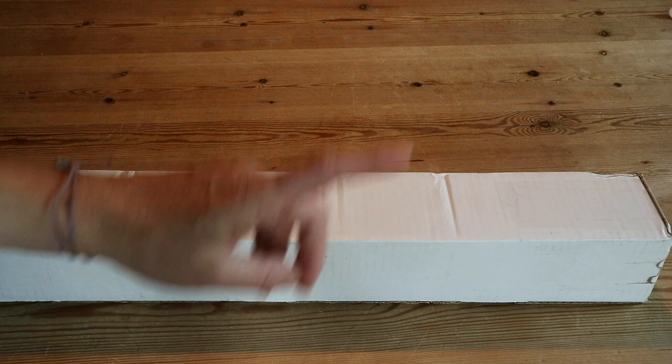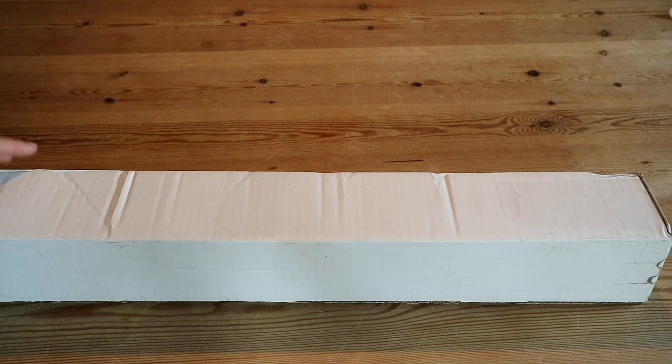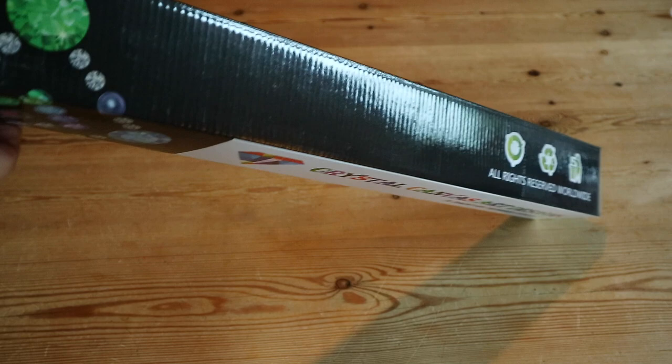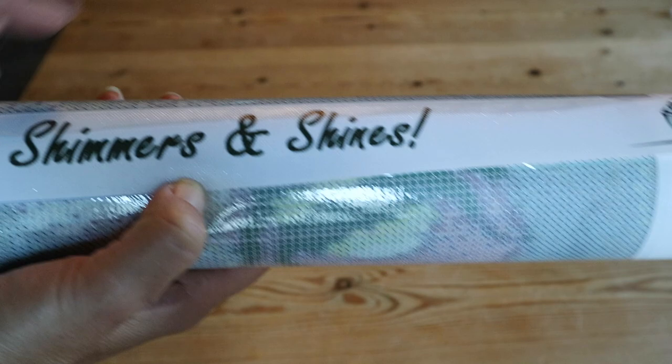If you want more information about Diamond Painting It Forward, I'll put a link over there. Today I have a special diamond painting for you — it came in this box, and inside there's the box from the company. It's from Crystal Canvas Art Designs, and these are special drills — crystals — so the entire painting is made of crystals.